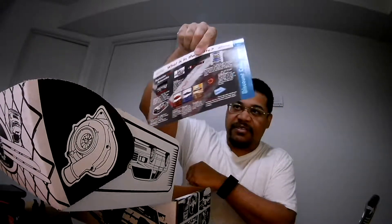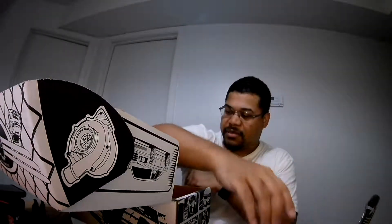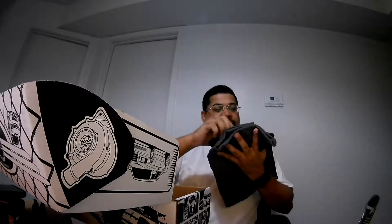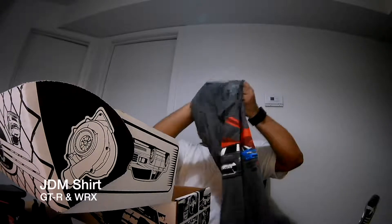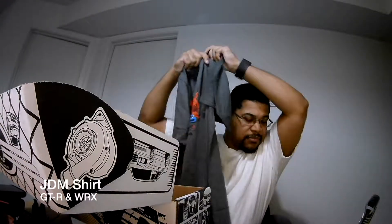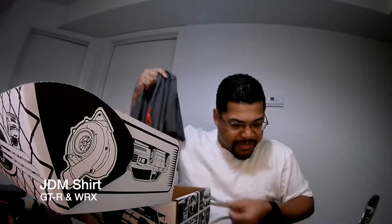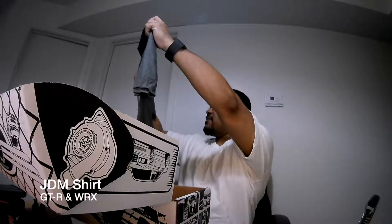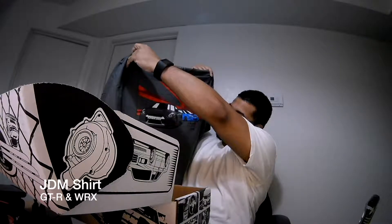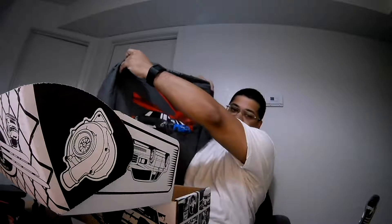The little paper that tells you everything that comes in the crate. I got a t-shirt. I don't know what cars are on here, but the GTRX — I got a t-shirt on here and a Subaru.